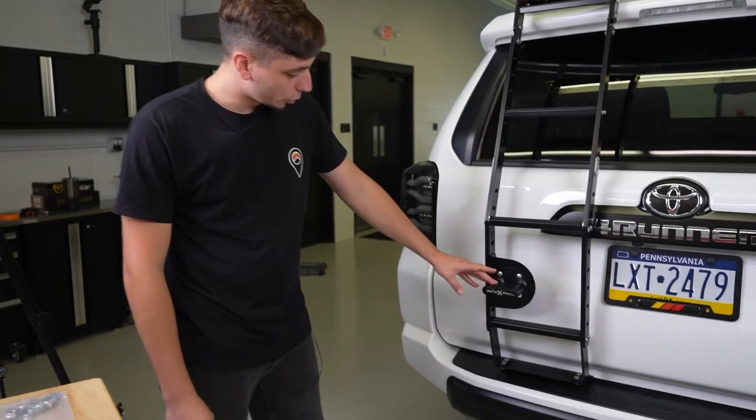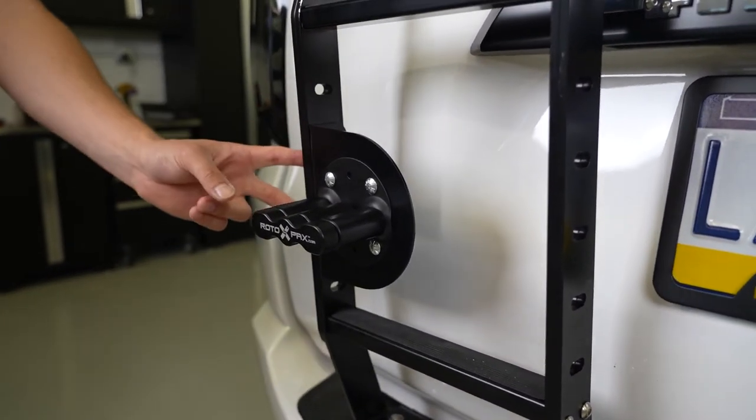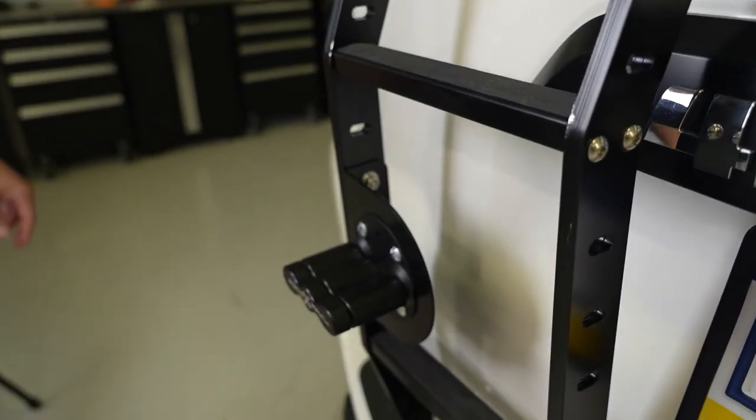All right, so we have the Rotopax mount to the C4 mount, and then we have that bolted on to the ladder. Now we can go ahead and install the gas can and figure out where we want to put our side steps.